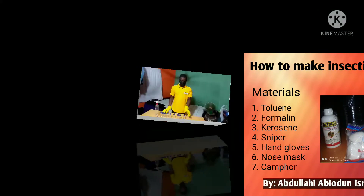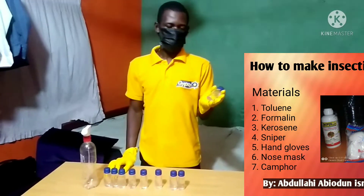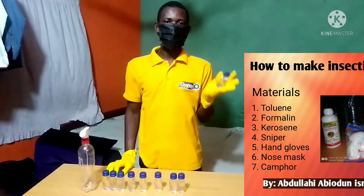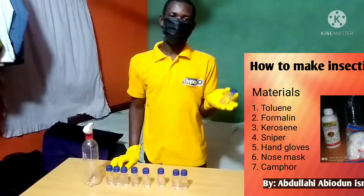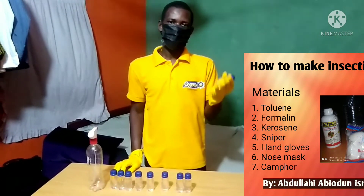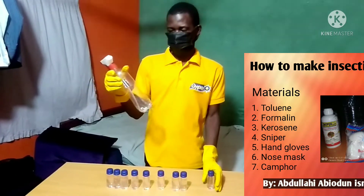After the production, you store it. Now, this is the end result of our product. You can get the raw materials at any chemical shop near you at a very low price. Those in shops sell the finished product for 350 Naira, or 300 Naira in some places. You can also get the materials at Dosara Market.